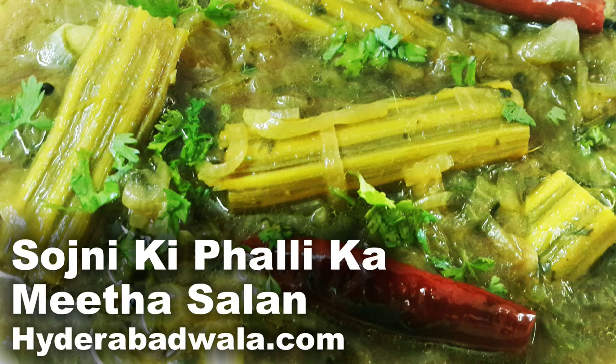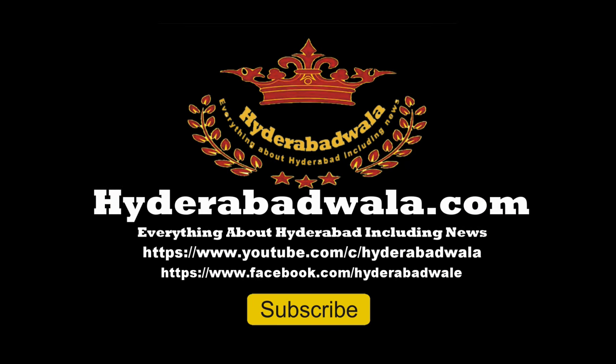Sojni ki Palli ka Meethasalan is ready. Thank you for watching this video. Please subscribe to our YouTube channel, leave your valuable comment, share our videos with your friends, and visit our website at www.hyderabadwala.com.